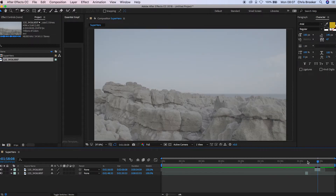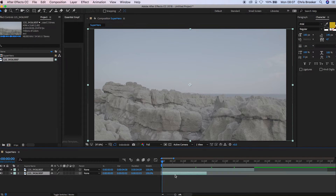Now we've got two videos — we've got our jump here and we have the clean plate just here. We're going to drag these back to the start, and we want to make sure that our clean plate is underneath the jump, so we're just going to drag that down.